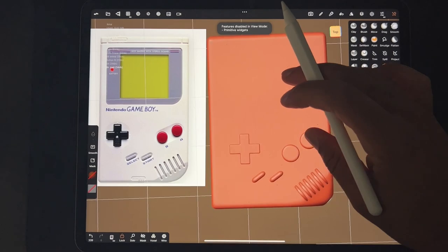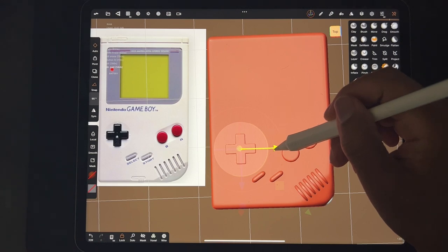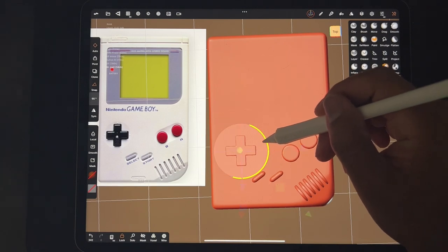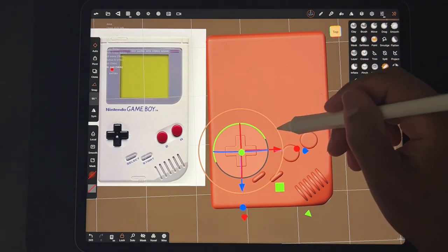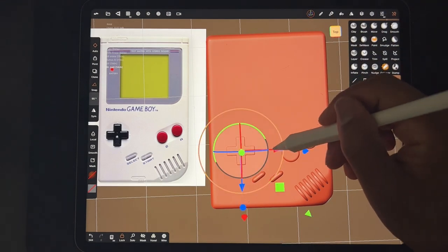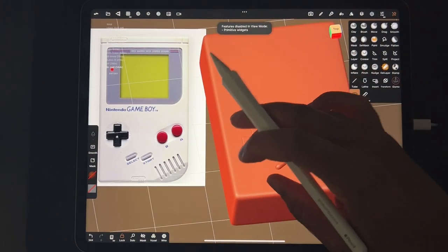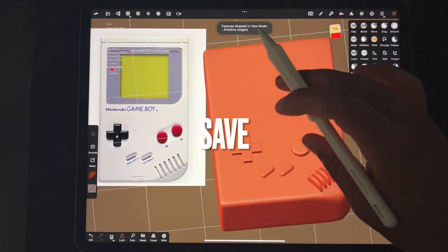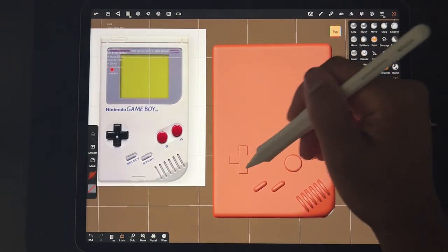I think that feels about right. Maybe we'll just move it over a little bit, down, maybe a little bit smaller. That feels good. I'm bringing it up a little bit just for dramatic effect. Look at that. Okay, so I want to make the template for this little depression here — the circular depression. So it shouldn't be too difficult — we'll just make a sphere.